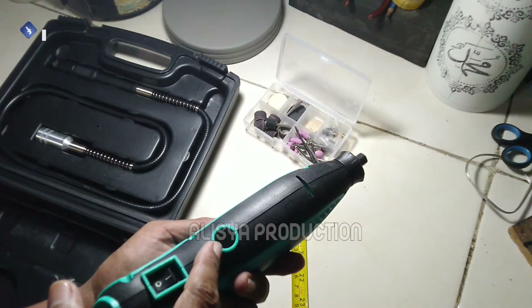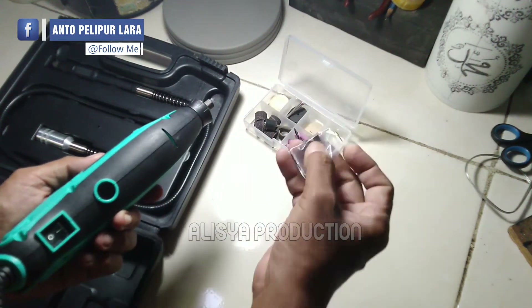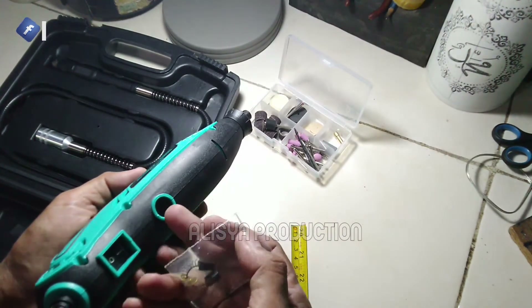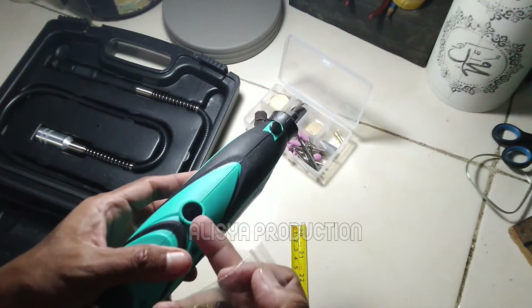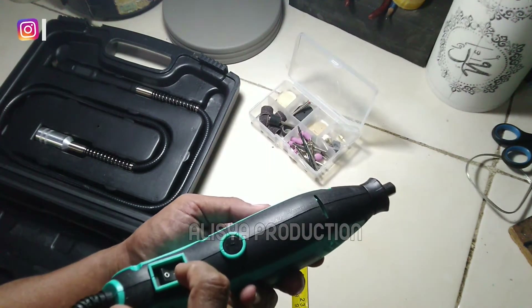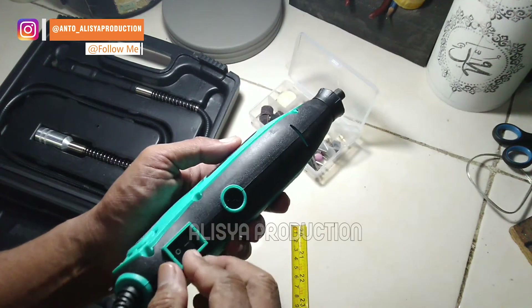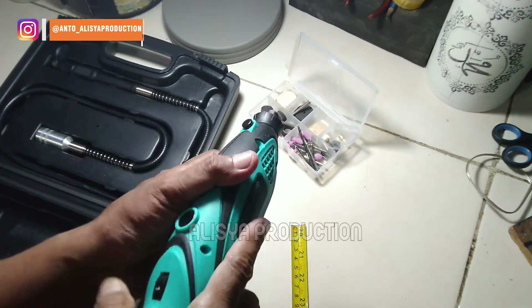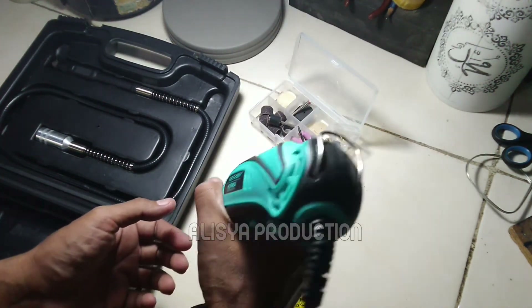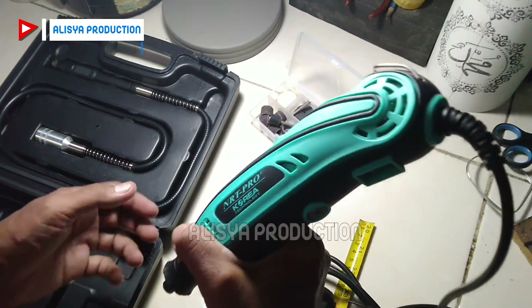Lalu pada bagian sini adalah tempat duduk untuk karbon brush-nya — ada dua, pada sebelah sini dan satunya sebelah sini. Lalu di sini kita akan menemukan tombol on/off, ada pada bagian bawah atau belakang, cukup tersembunyi dan cukup aman untuk kerja sehingga tidak akan tersenggol. Dan ini digenggam cukup nyaman banget karena ringan juga.